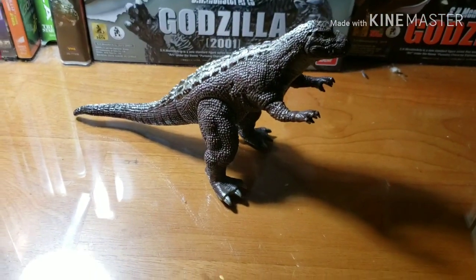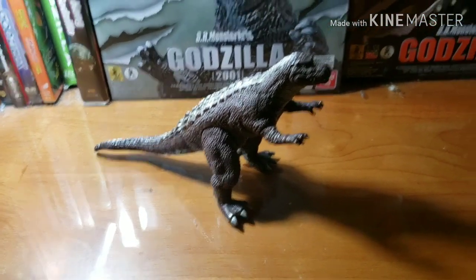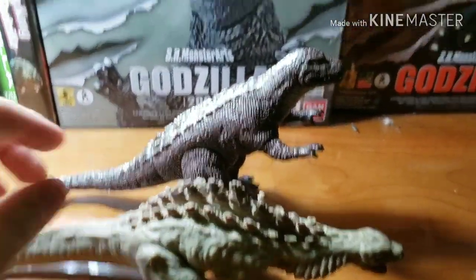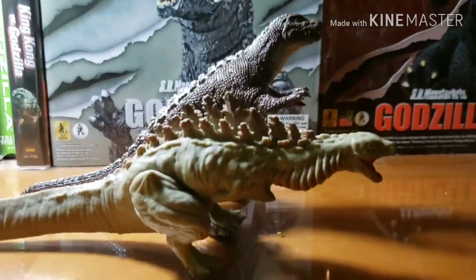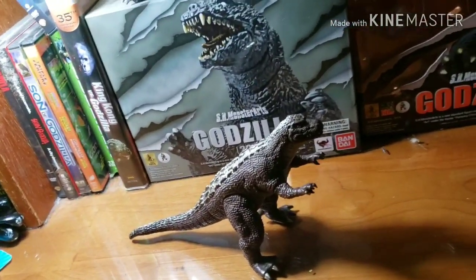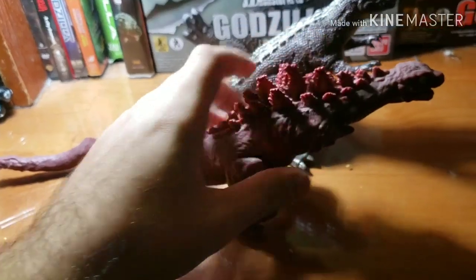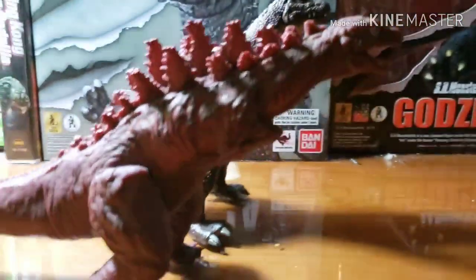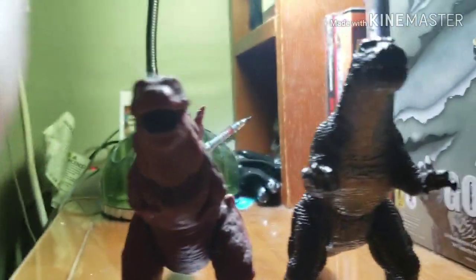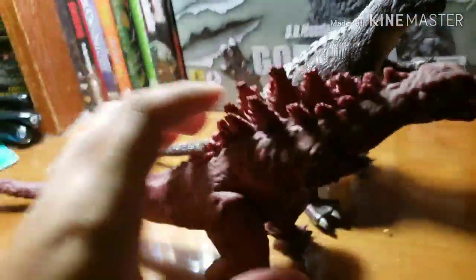Let's do a size comparison. Here it is — Shin Godzilla's second form. As you can see, taller. Here it is, Shin Godzilla's third form. As you can see, taller — a little bit taller.